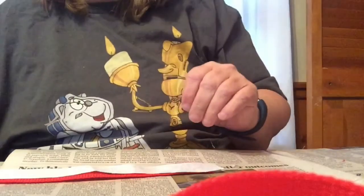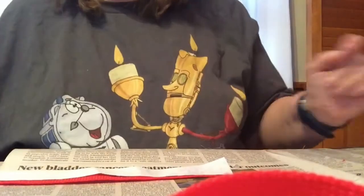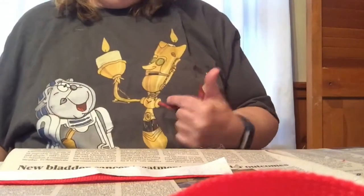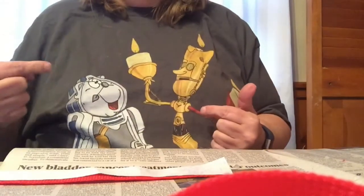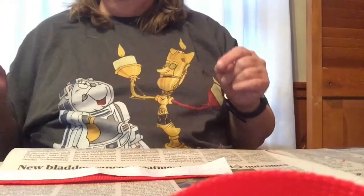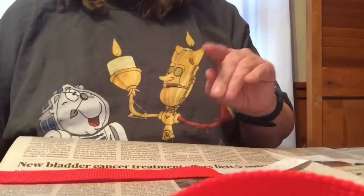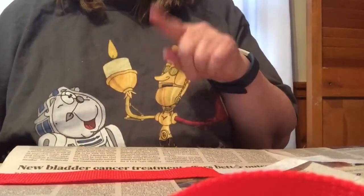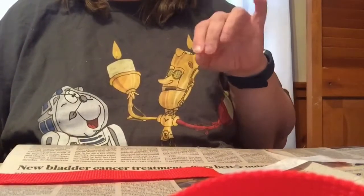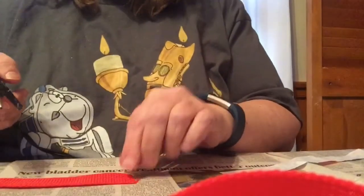Okay, now you can see my shirt. I am wearing Lumiere and Cogsworth dressed up as C-3PO and R2-D2. I saw this on TeeFury and I had to get it. I will put in the description where I got it from.